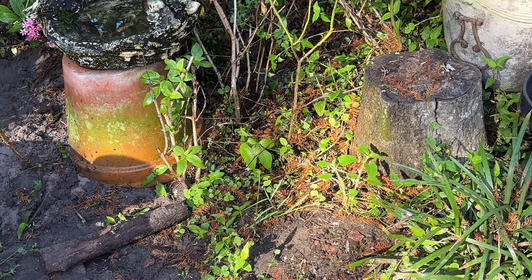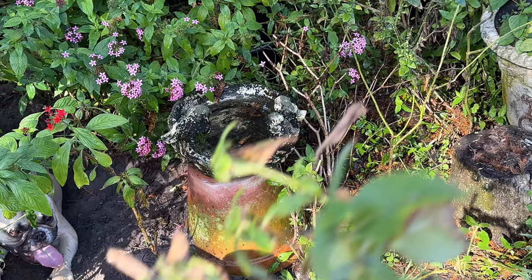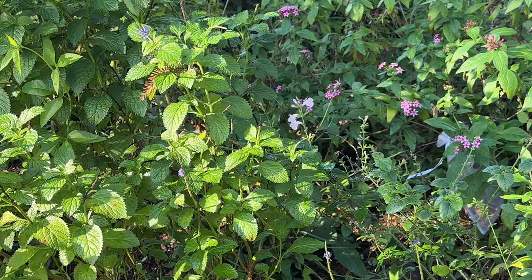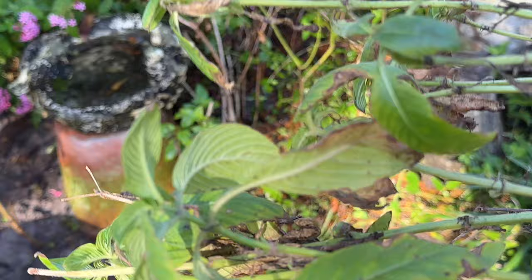A cool thing is while I was digging out space for the bordergrass, there was this penta and it's sad looking — because it was under the overgrowth of the porterweed. So I'm just going to plant that right here. It's not going to look pretty right away, but it will because it's going to get fabulous sunshine there, and it should recover nicely.